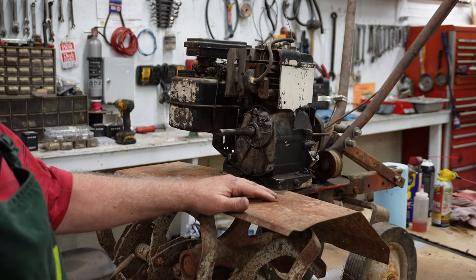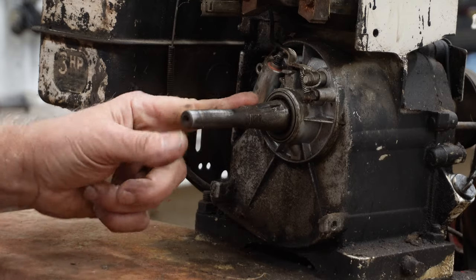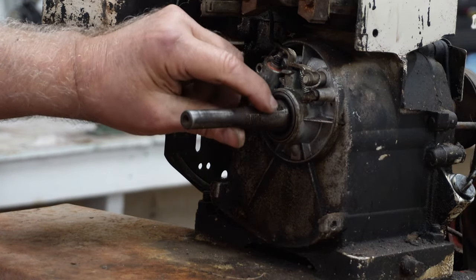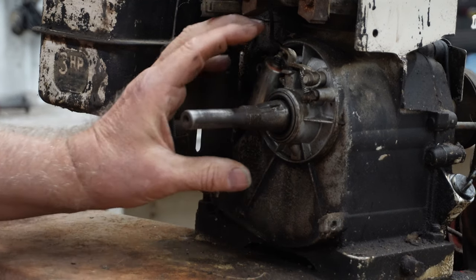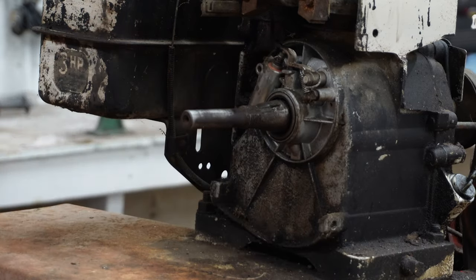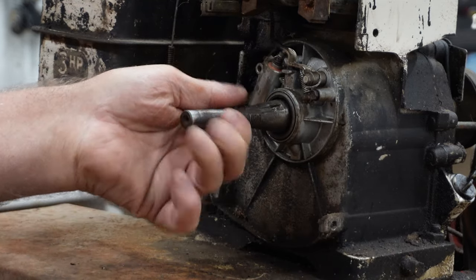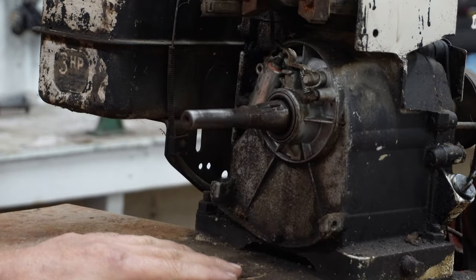I'll zoom in here and I want to show you this crankshaft right here. It's got a big notch out of it so I have to replace the crankshaft. The cover for the points and all this was missing, and the shroud and the recoil starter was missing. But I think I was able to find those parts on another used motor that a friend of mine had. Let's go over there and I'll show you the parts that I have.